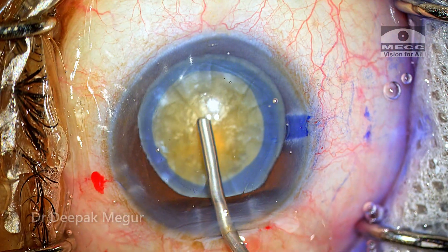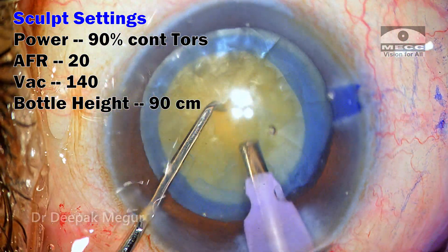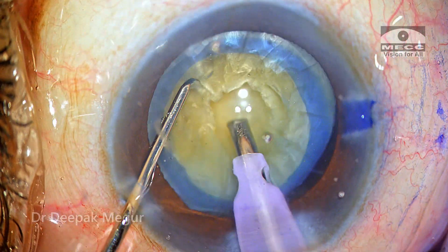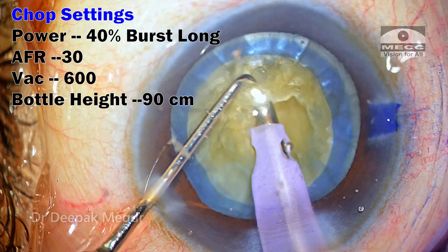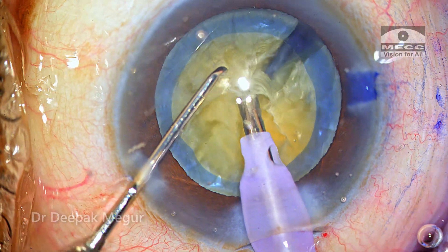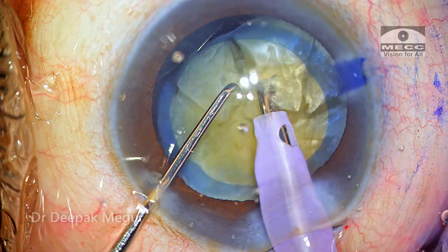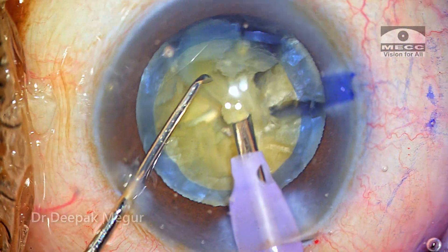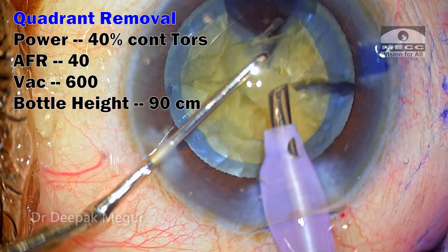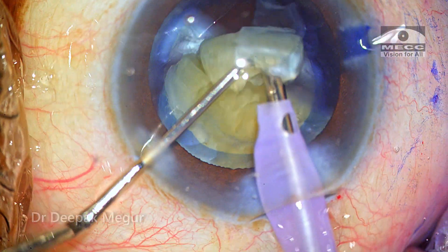No hydrodissection in this case; we go directly to nucleus management. As the nucleus appears slightly denser, my strategy is to make a few trenches and then bury the phaco tip into the core of the nucleus — that gives better grip — and then perform vertical chops. The first hemi-nucleus is divided into three smaller fragments and each is emulsified. Usually I prefer to chop the entire nucleus into six fragments, but in this case I chopped only one hemi-nucleus into three fragments first.